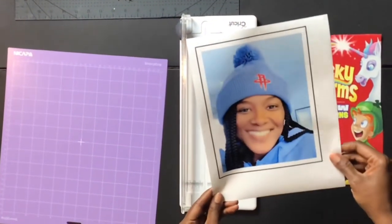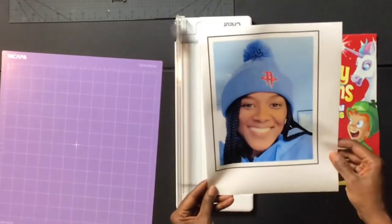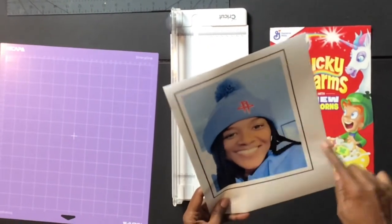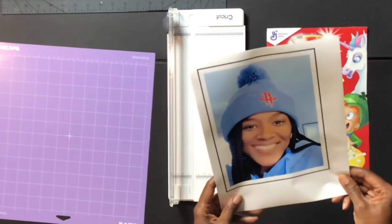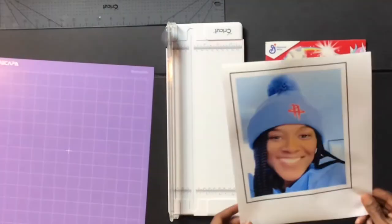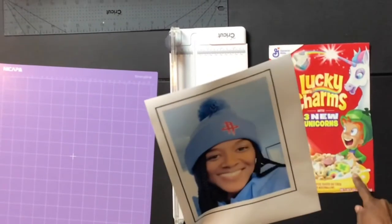I have my image printed out now — you can see why I love that paper. I'm going to cut off a little bit of the edge because this is sticker paper, so I'll take it off the backing and stick it to the front of the cereal box.